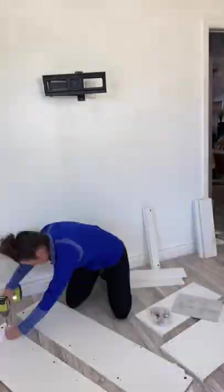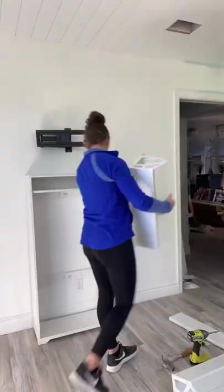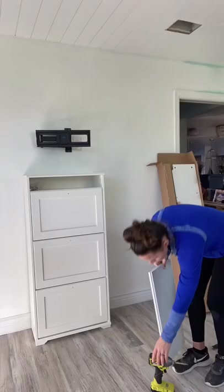I was looking for a storage unit to put right underneath Brianna's TV that didn't come out too far from the wall. I love the one I use in Lexi's room, however it was out of stock. So I found this one at IKEA and ended up buying two of them to put together for more storage.